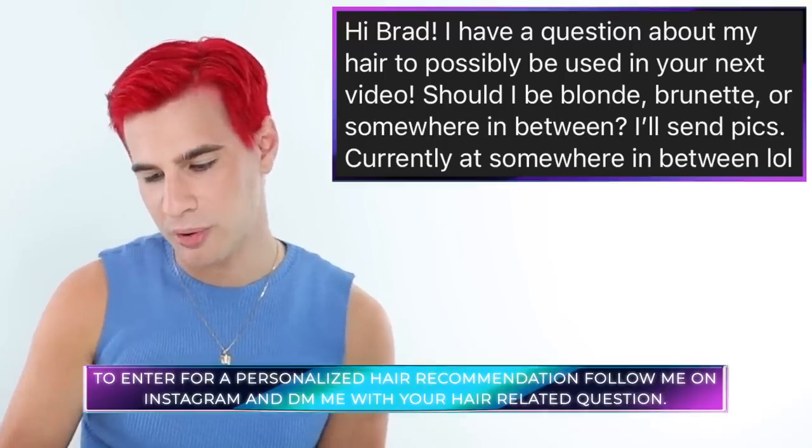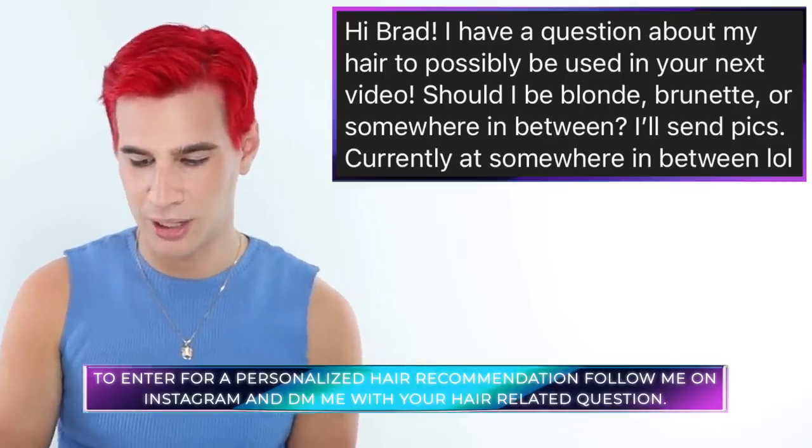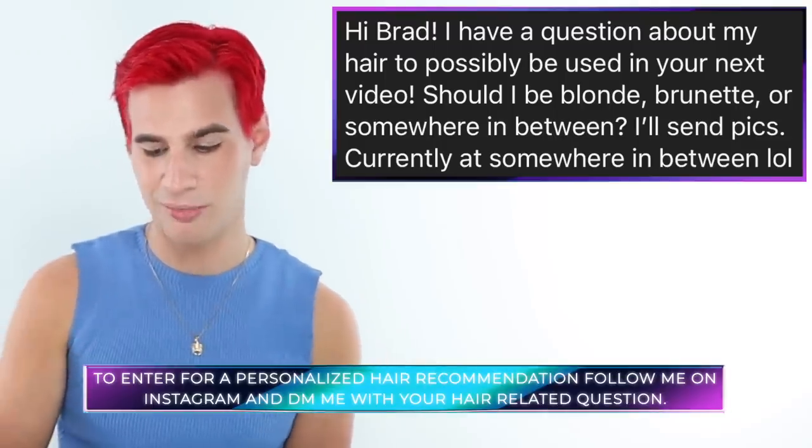Today's Instagram shout out goes to Mary, who asks whether she should be blonde, brunette, or somewhere in between. Brad's verdict: brunette is the winner — it looks so good, he loves that it's highlighted and multidimensional, and the darker hair really suits her. And that's all for today — thank you so much for watching, don't forget to live your extra life, and he'll see everyone next time.